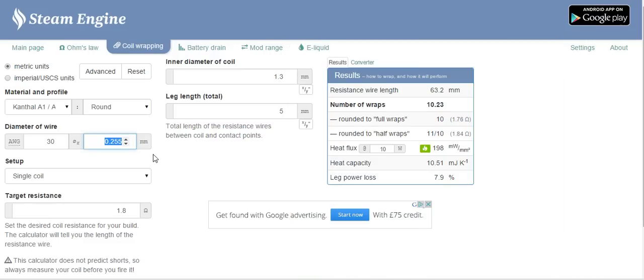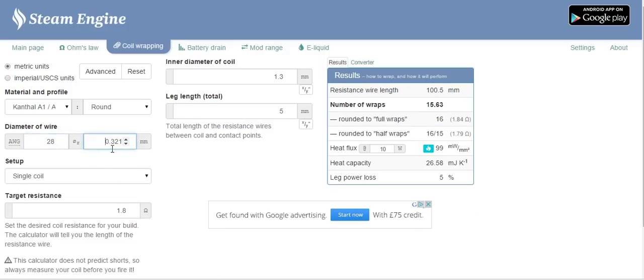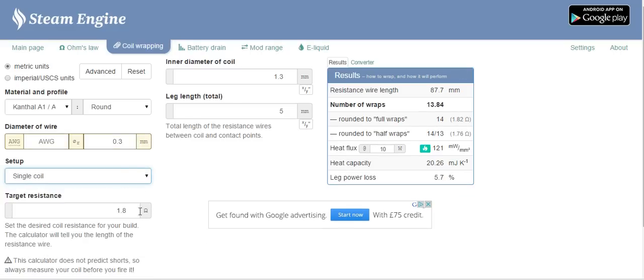So in here I would put 0.3 because that's the wire I have. You could also use the AWG field and put 28 gauge in, and that will automatically change — 28 gauge is 0.321. It's up to you which way you do it, but I use the millimetres. I have 0.3 wire and a single coil. So if I was to make a single coil and I wanted it at 1.2 ohms, this will calculate everything for me over here.